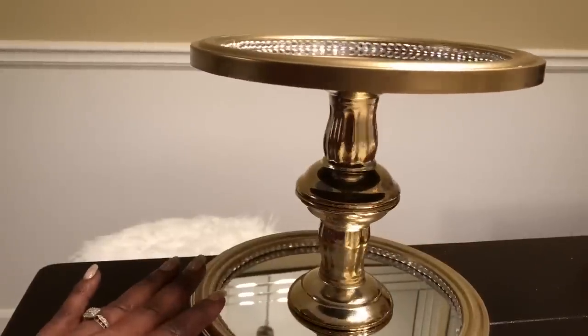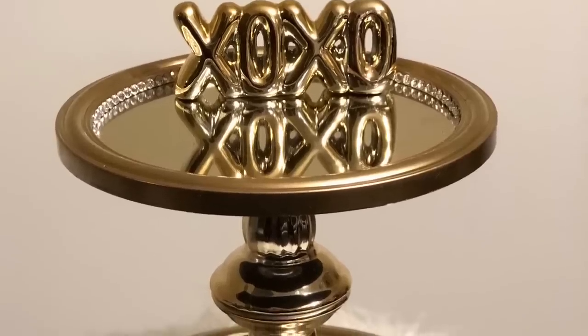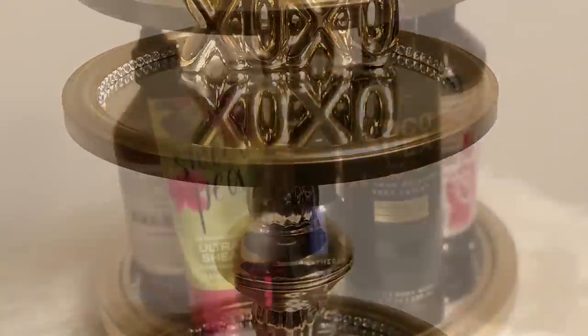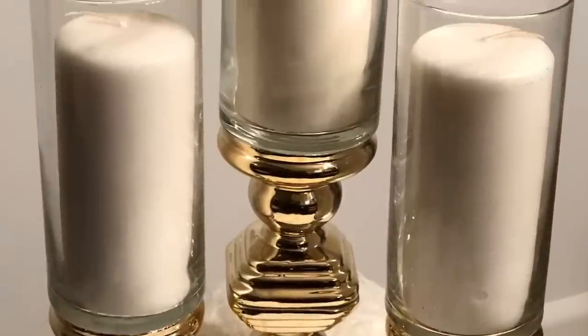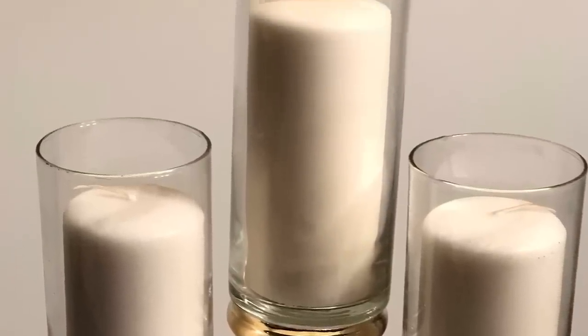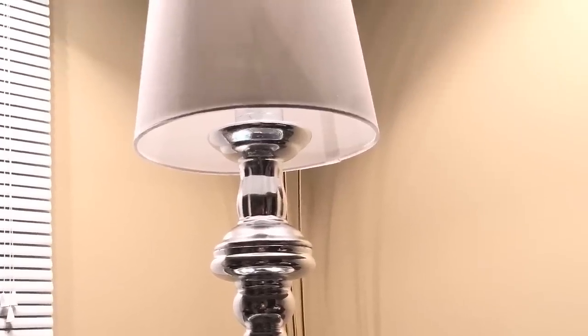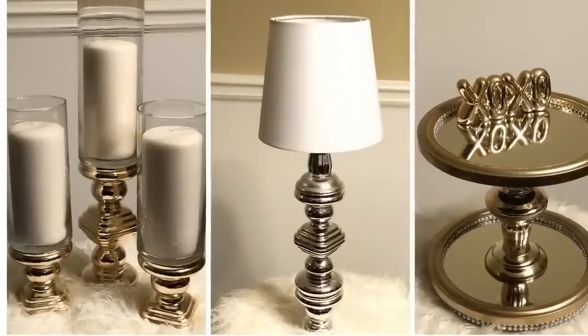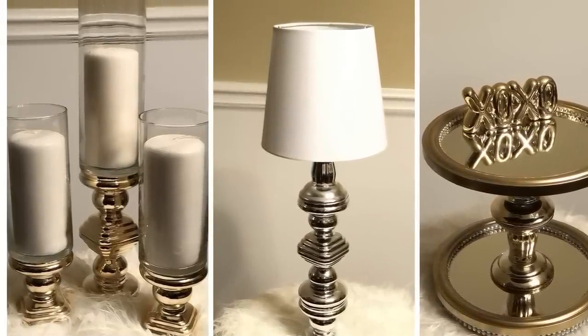I placed one of the XOXO signs from the Dollar Tree on top, but I didn't glue it down because I wanted to be able to move it around as I changed the use and location of my organizer. So there you have it, guys — three simple and easy home decor projects made using those beautiful silver and gold metallic candle holders from the Dollar Tree. I hope you guys enjoyed this week's video.